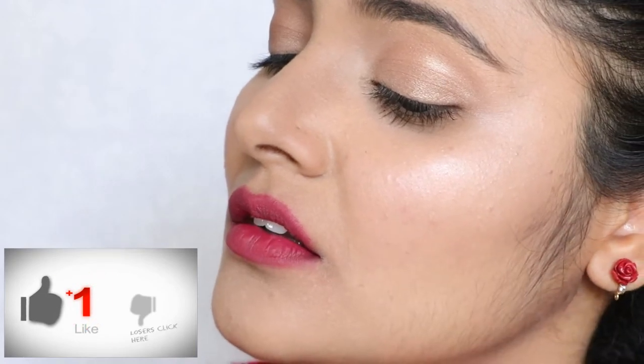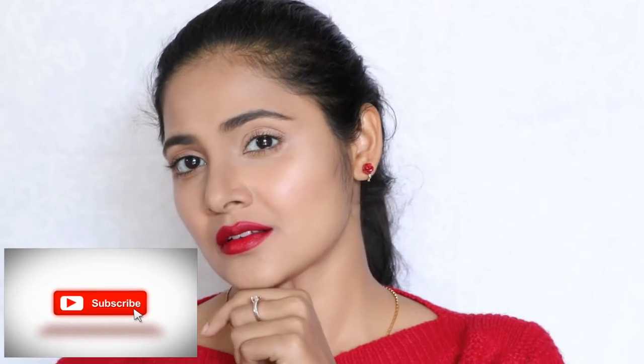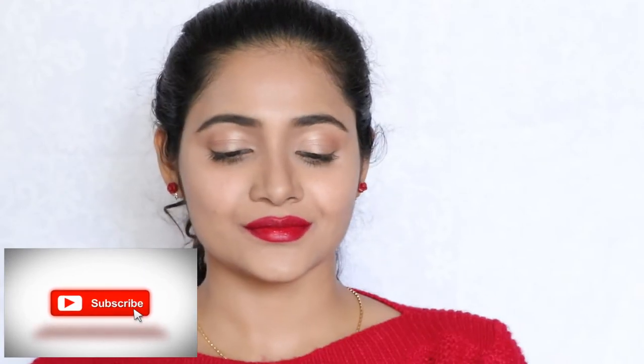In the end, I'm going to leave you guys with three lip options: a creamy nude, a deep bright pink that suits even the duskiest of Indian skin tones, and of course, a well-wet true red. And the red one is my favorite.